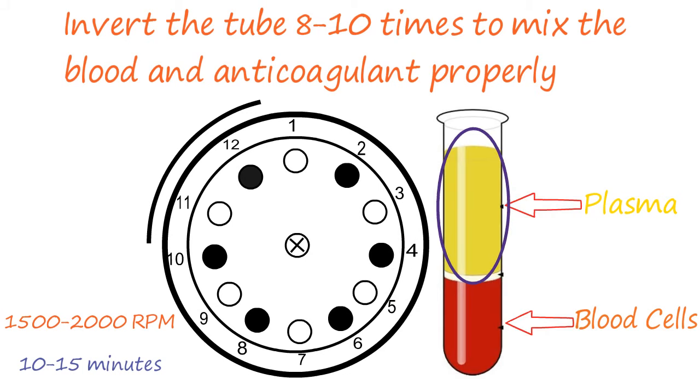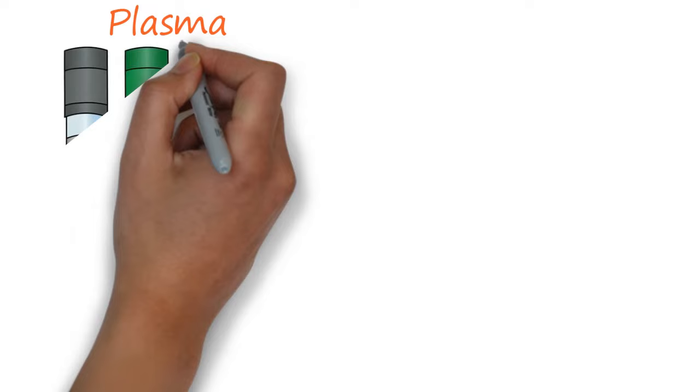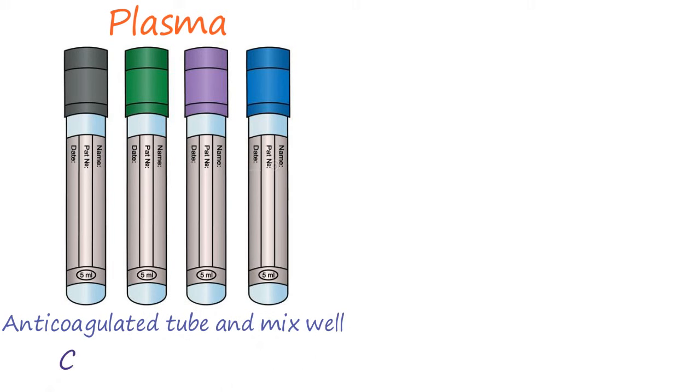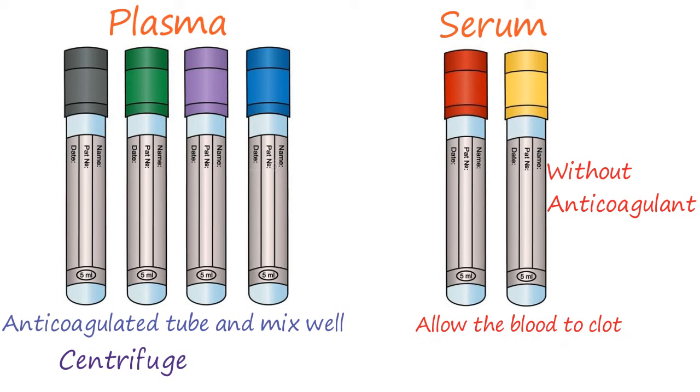Then you can use this plasma for various tests as required. Always remember: if you want to prepare plasma, collect the blood in an anticoagulated tube, mix well, then centrifuge. If you are going to prepare serum, collect blood in a vacutainer without anticoagulant, allow the blood to clot, and then centrifuge to get the serum.